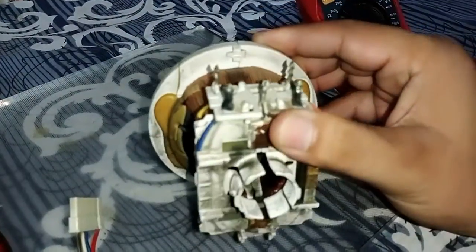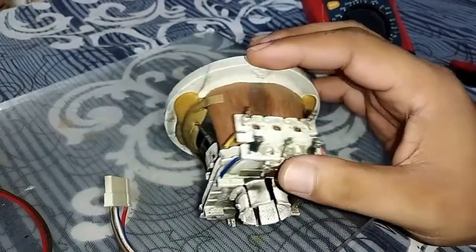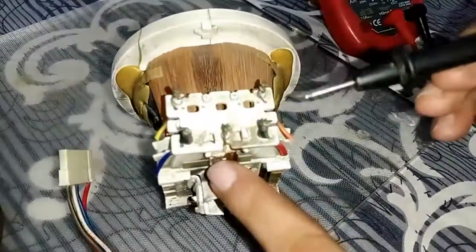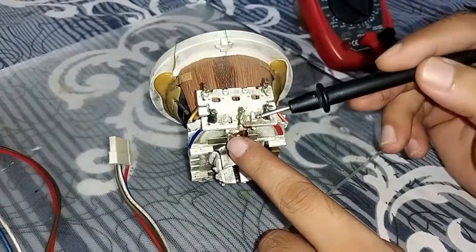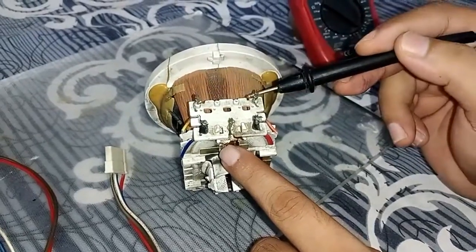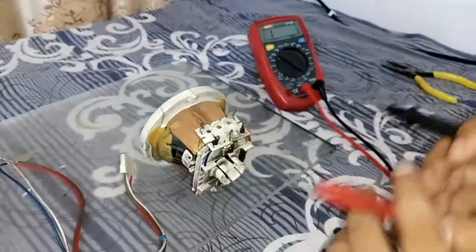The yoke coil is installed in TV and monitor picture tube CRT tubes. Its purpose is deflection. It has four terminals: one, two, three, and four. The first two terminals are on the horizontal side, and the second two are on the vertical side.